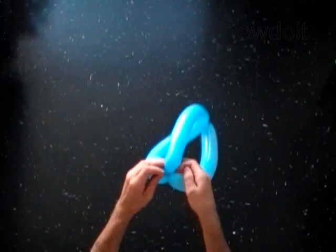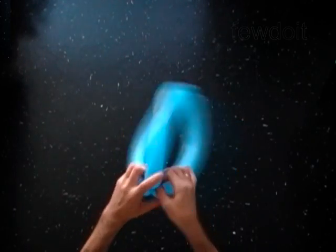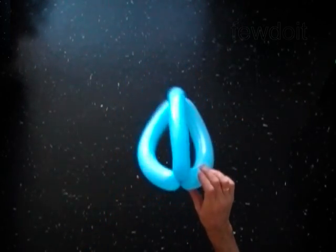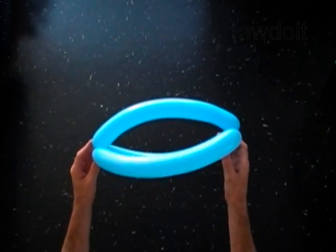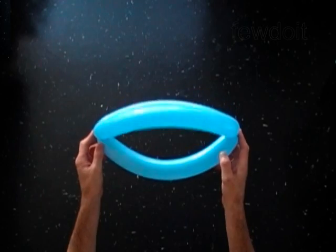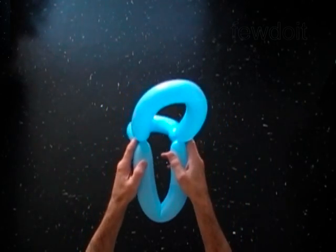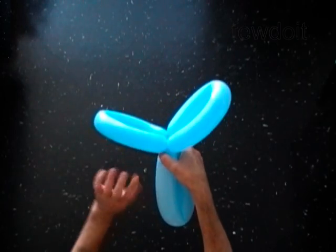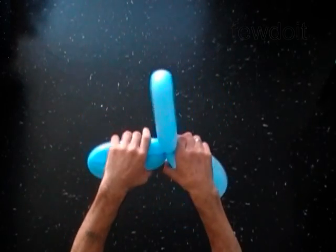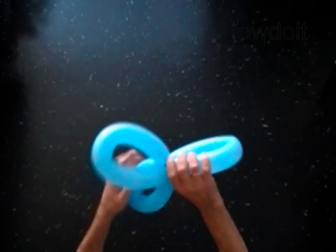You have made the basic three-fold head. It has three bubbles and the bubbles are of the same size. Bring both ends of any bubble together and lock them in one lock twist. You have made a three-petals flower.